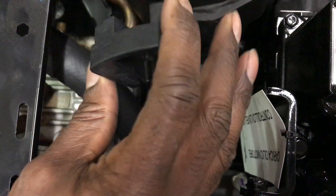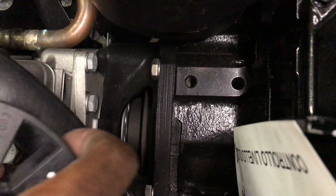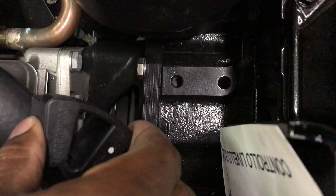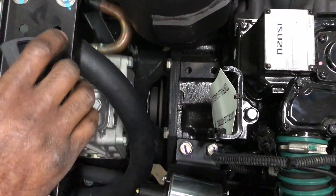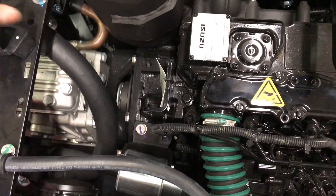Every 3,000 hours, you would slide this compressor that's on the tray out, take out the Vibe Absorbers, put the new Vibe Absorbers in, slide it back in, bolt it back down, and you're ready to go for another 3,000 hours.